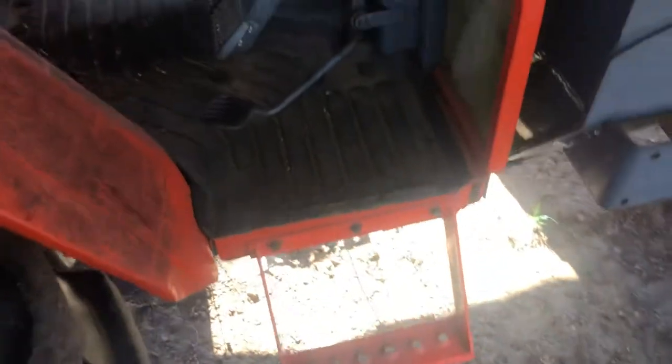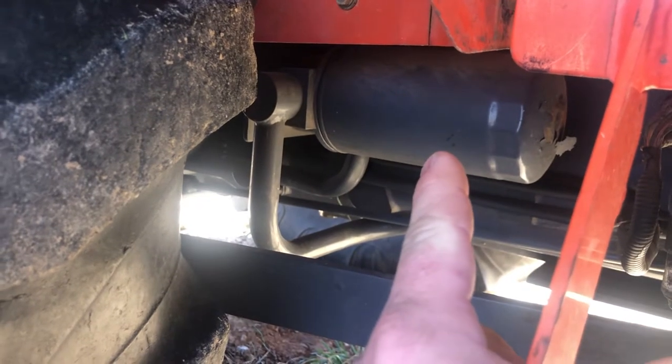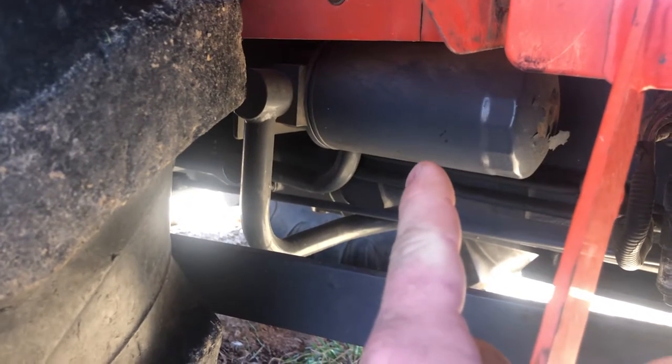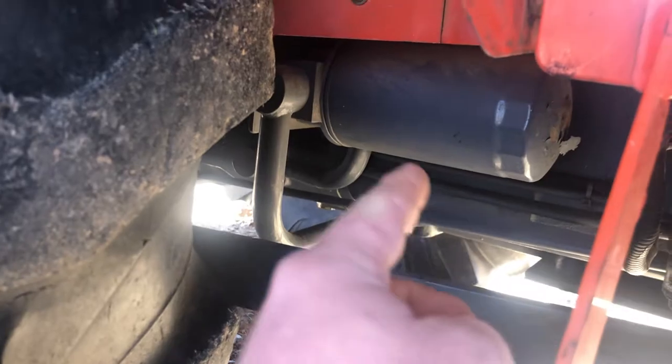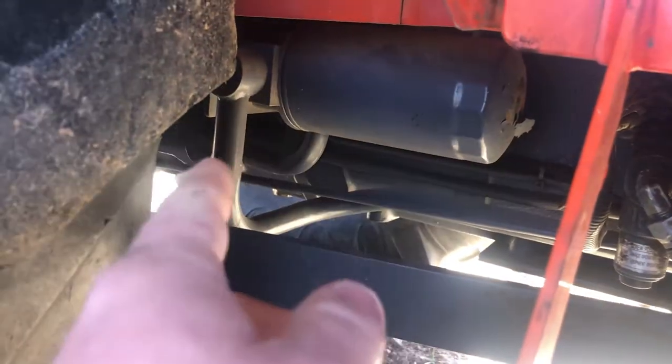Your hydraulic filter — this tractor just has one — and it is right under your right-hand floorboard on this side. This one hasn't ever been changed. The newer ones are a darker gray, and you can tell because this one still has the factory paint on it.